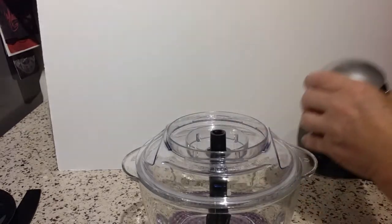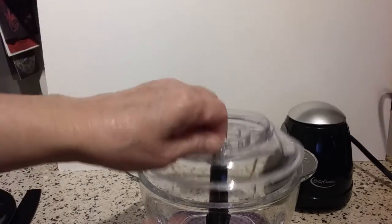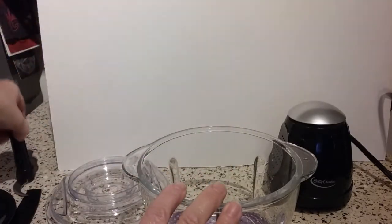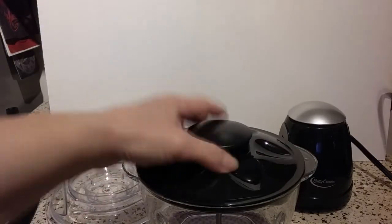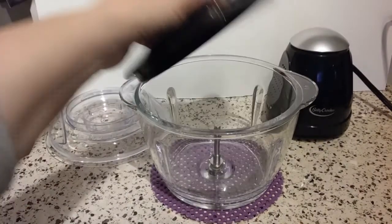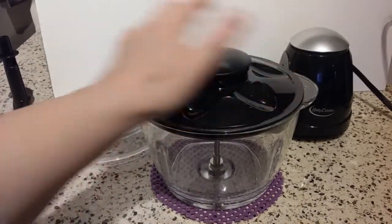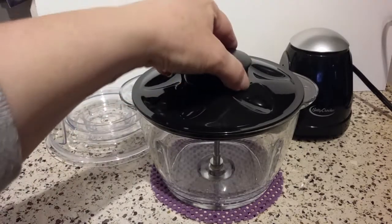I think this is much quieter than the little plastic Cuisinart mini prep that I have — I still have it but haven't used it in several years because it's so scratched up. If you want to chop something up and put it in the fridge, just take the blade out, put the storage lid on. It's not an airtight seal at all, but it does cover it up well to protect it while it's in the fridge for a temporary amount of time.